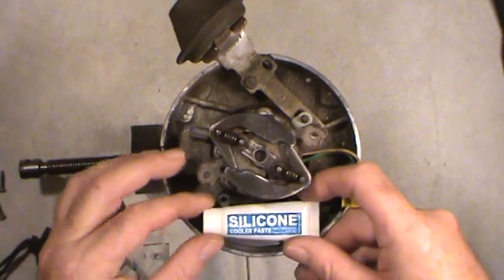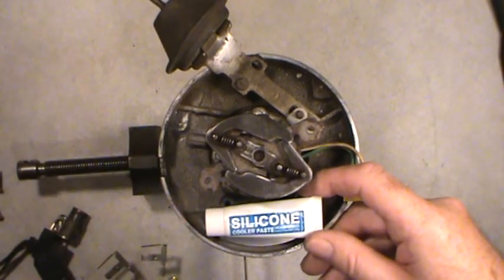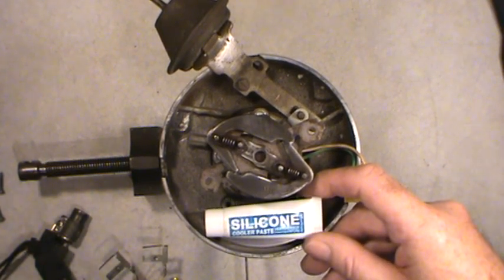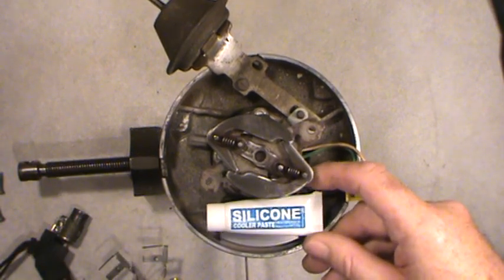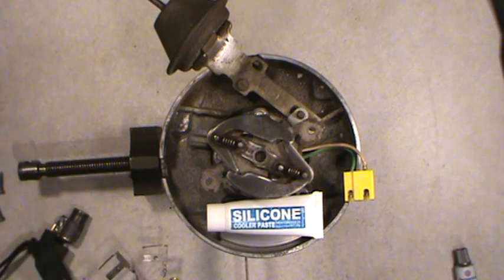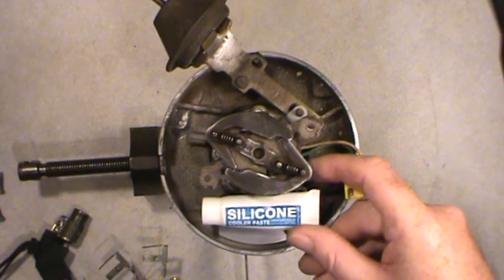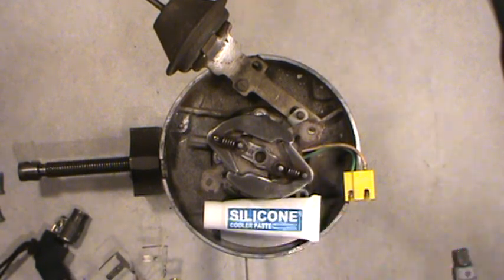Here's the proper stuff — the cheaper of the proper stuff. It's a silicone cooler paste I picked up from a computer parts store. There's a more expensive one; this one's about ten dollars, but it'll last a lifetime of installing ignition control modules. There's another one called Arctic Silver. This stuff is probably similar to the heat sink grease that sometimes comes in a little tin foil pack when you buy an ignition control module.